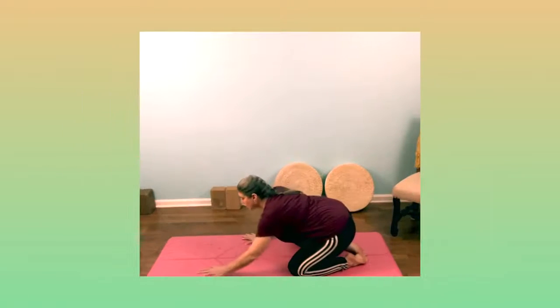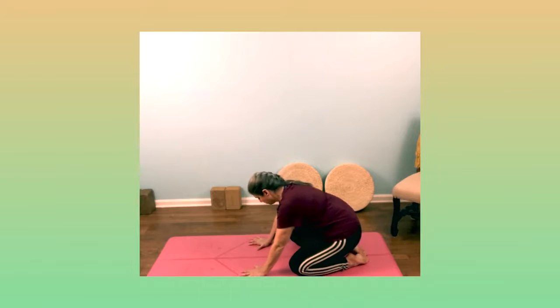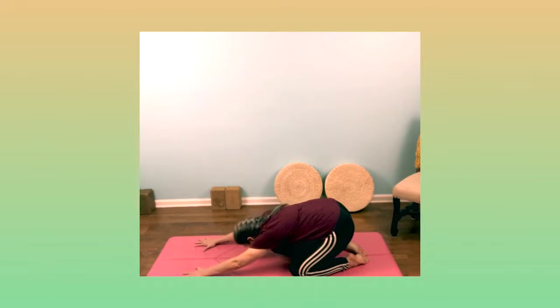We're going to start off in Active Child's Pose. Come down onto your mat with your knees apart and your big toes touching. Then walk your hands forward until you can put your forehead down. Relax your spine and start breathing deeply in and out through your nose.